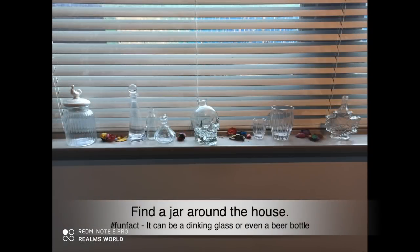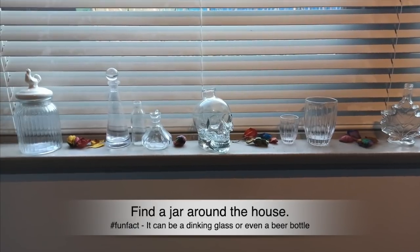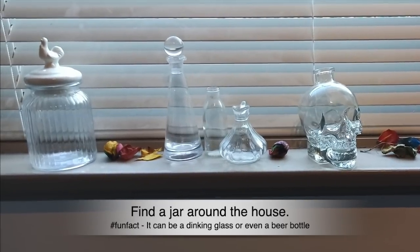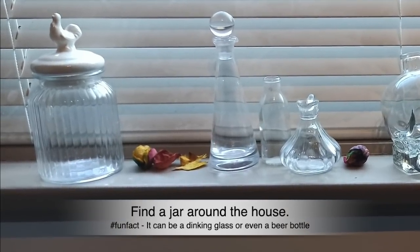It can be just a little drinking glass or a beer bottle you've got kicking around in the pantry or the fridge. Here are some examples of what I found rummaging around.